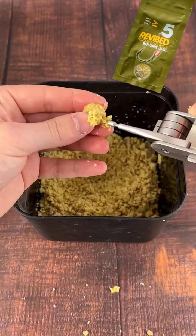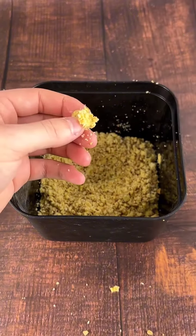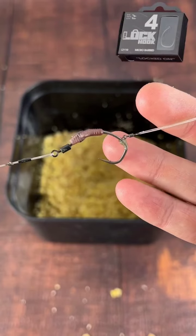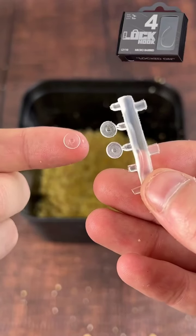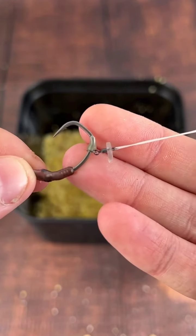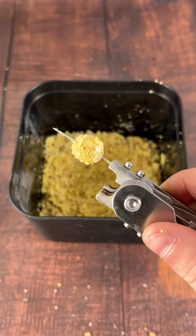Then you're going to get a revive bait orb and get that mixture stuffed in there. Get yourself some floss and then you're going to simply put that onto your micro ring swivel with a lock hook. That is a lovely little setup. Put on the little tag cap if you like. Push that onto the micro ring swivel.